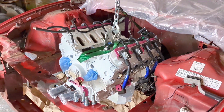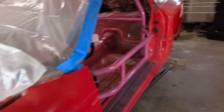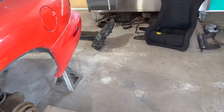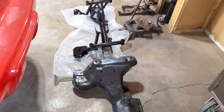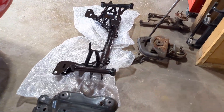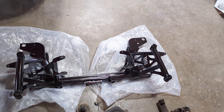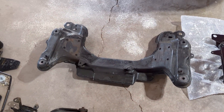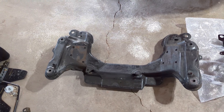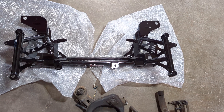Literally just dropped it in there. Nothing is in place per se, but what I wanted to show you is the K-members. So right there we've got the factory K-member, and right next to it we have some tubular goodness — this is a UMI Road Race K-member. I just wanted to give you guys a little side-by-side. Obviously a significant weight savings, first of all.